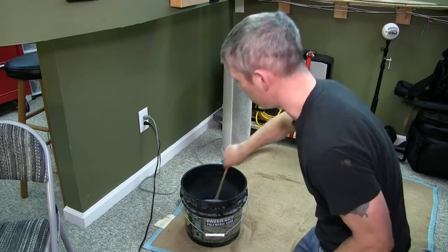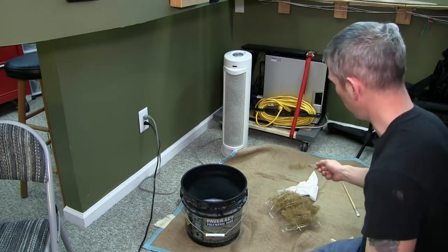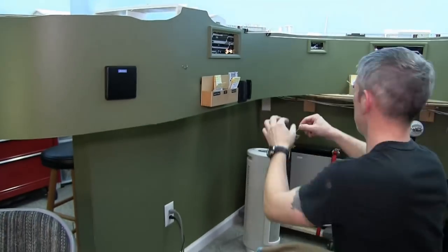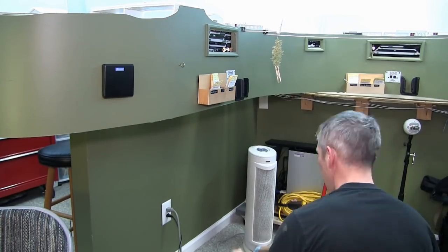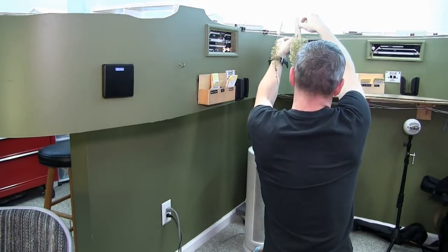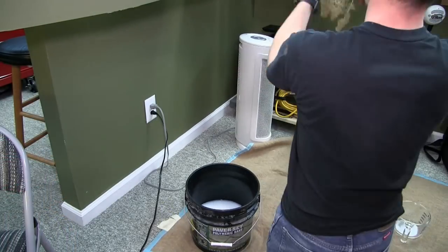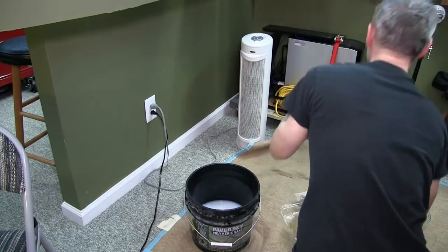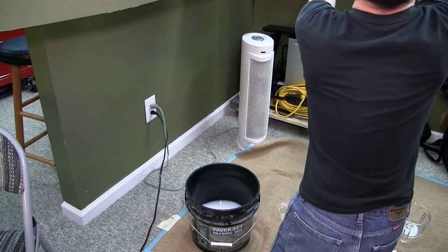Here I am making up the solution to soak the armatures. I take two ounces of concentrated matte medium and add it to 18 ounces of water to dilute it down - that makes two and a half cups. Then I add that to 15 cups of water to make the solution as per the instructions. I'm adding the armatures and soaking them for about 15 to 20 seconds, then hanging them up on the line to dry.